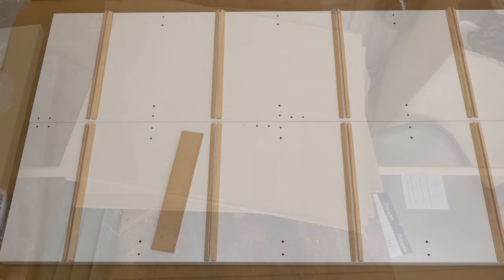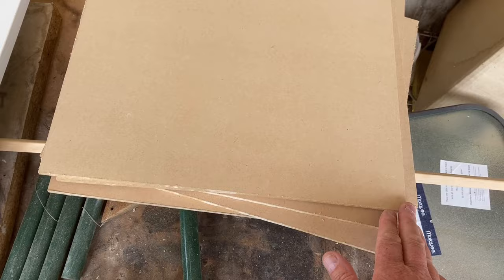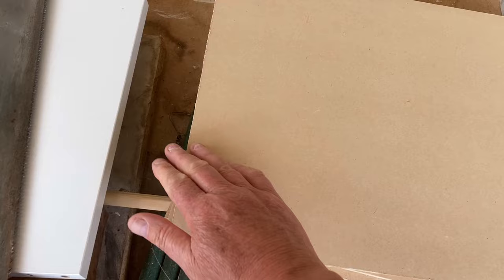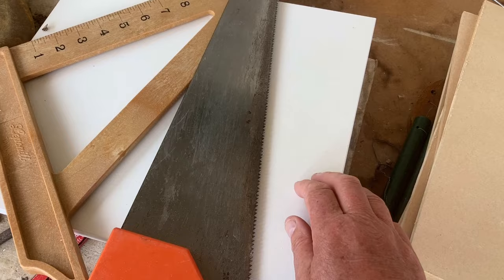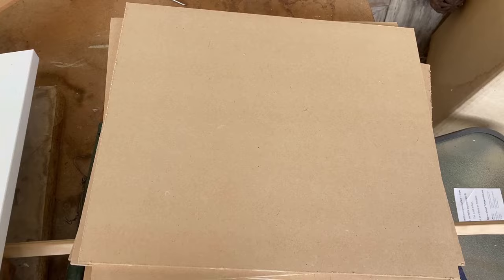I've cut the extra uprights out of 5mm MDF and need to clean up the outside edges. I used an electric saw to cut these, but if you don't have one, a hand saw works too — it'll just take a little longer and you'll still need to sand the edge. Make sure you follow the manufacturer's safety directions when using an electric saw. I've cut these a little bit smaller than the actual shelves so there's some movement, in case I want to remove the uprights at some point.